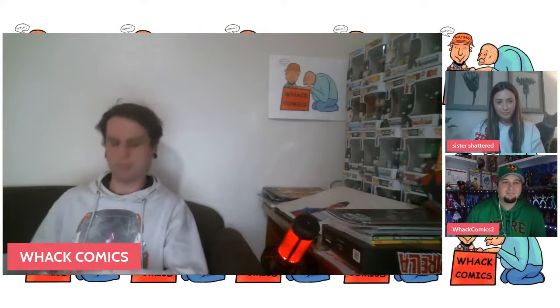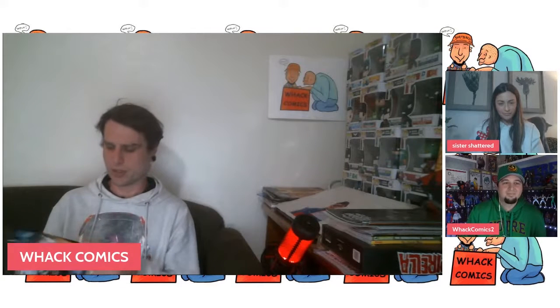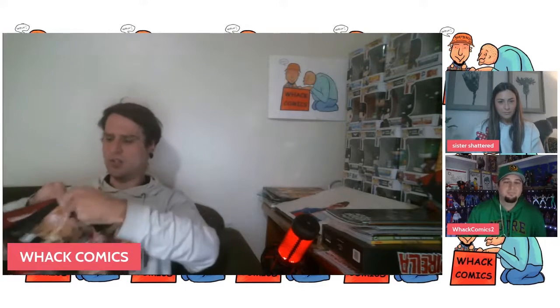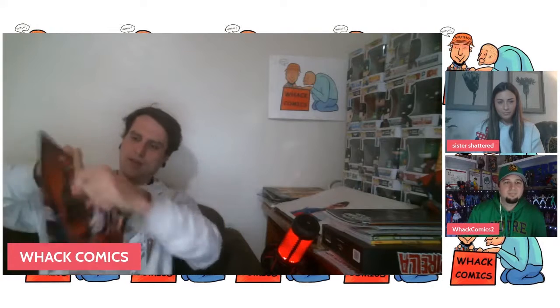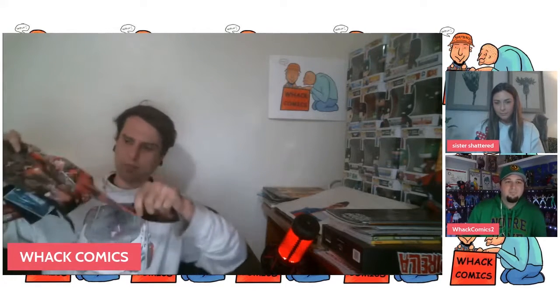I might go first real quick because I've got a nice simple one for everyone to try at home. I've got my favourite comic of all time, Berserker, and I'm just going to start it off by tearing a couple pages out. This is going to make it easier to cut around it later, because what I want to do is cut it into a certain shape, but there are too many pages to start with, so you really need to take some out.